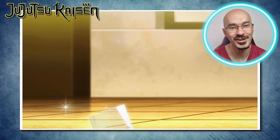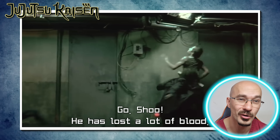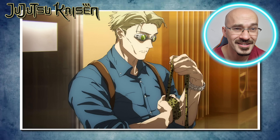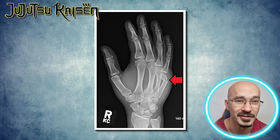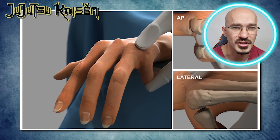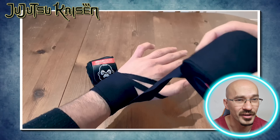Her weapon of choice is a hammer, and really as a weapon this shouldn't be underestimated. We also get the introduction of Nanami, who in my opinion has one of the best character designs as well as best choice of voice actors. We see that he's wrapping up his knuckles like a boxer. The first reason is to provide protection for his own fists — ironically, one of the most common injuries boxers sustain is a boxer's fracture, where the force of the punch is transmitted to the bones of the hand causing one to fracture. The second reason is that wrapping the wrists helps with alignment between your knuckles and wrist, helping to reduce other injuries.